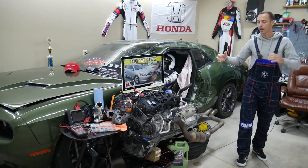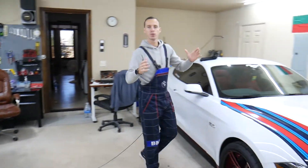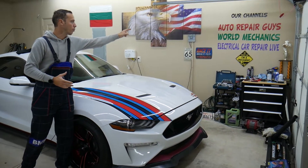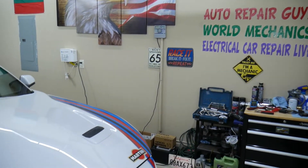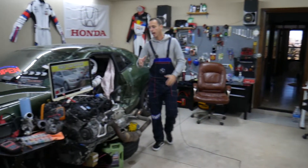Every single car we get at our garage, we try to make at least two to three hundred free repair videos. We take them completely apart and show you how to fix pretty much anything. The mechanical videos will be on our main YouTube channels. All together we have about 1.2 million subscribers and we have helped over one million people save thousands of dollars.